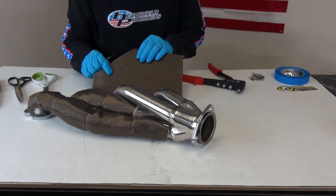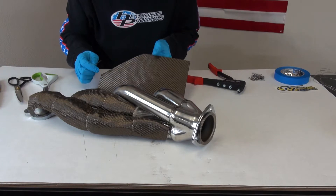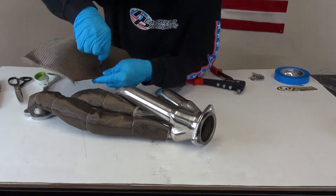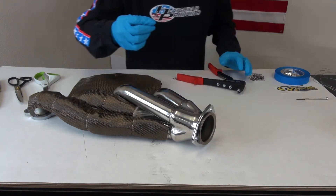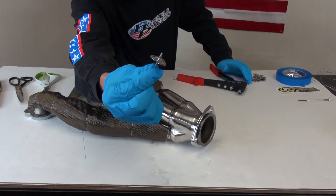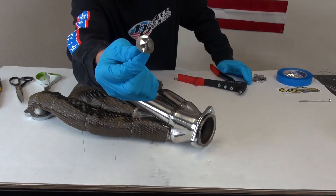So what I'm going to do first is poke some holes in here. And then what I like to do with the rivet and the washer is get that in there ahead of time. It's a little easier.